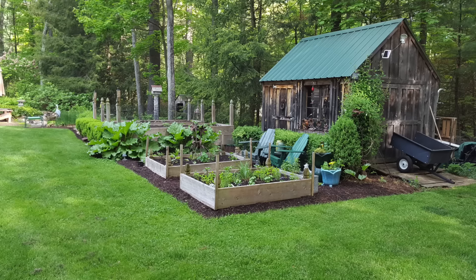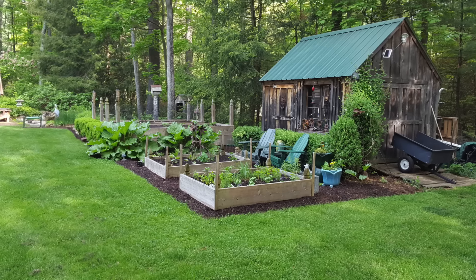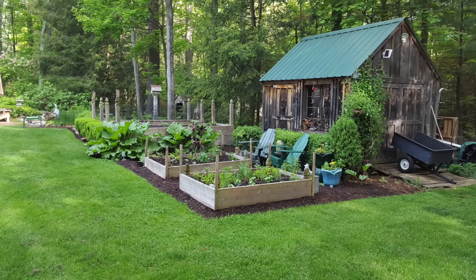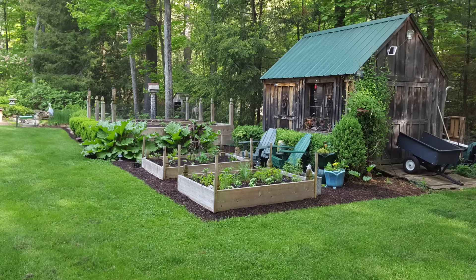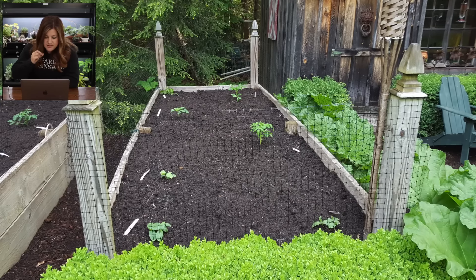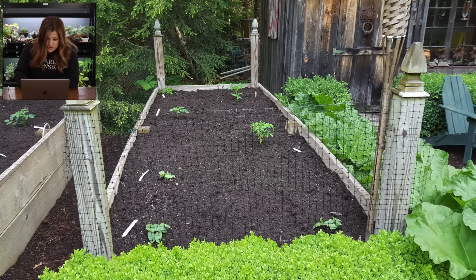Now we have Marnie from Connecticut, Zone 6a. This picture just looks lush — all that green. I love the shed in the background; the whole area looks so cozy and homey. It looks like we have four raised beds — two larger ones toward the back, with posts with finials on top, and two smaller ones toward the front. There's a large rhubarb in between and somewhere to sit, which is nice. We're going to be working on that in our own garden this year — making comfortable areas to sit so you can enjoy and make plans. Here's a close-up right after planting — everything looks so healthy. The boxwoods and the soil look really good, and I like the color of mulch used in between the beds.